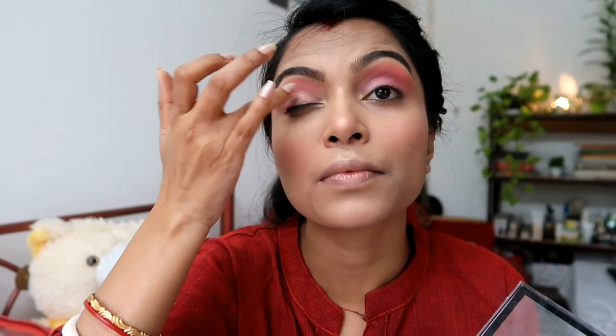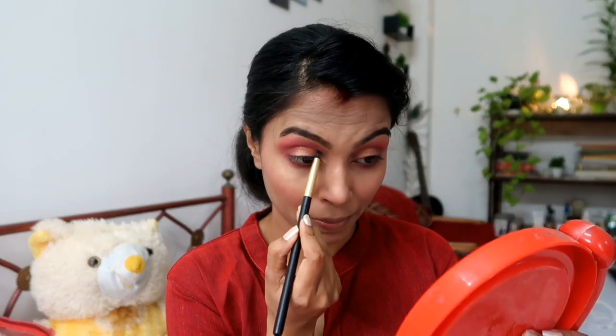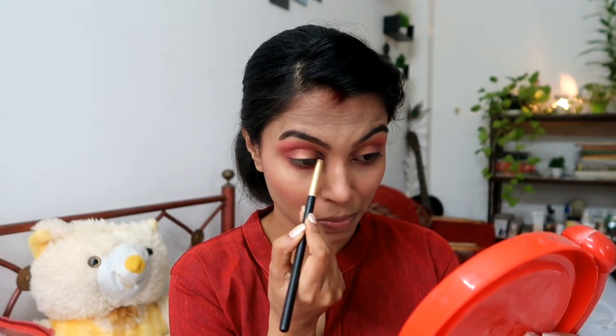The crucial part is that we have done the upper lid. Now for the lower line — we need to create balance. So we pick the same color and add a little eyeliner along the lower lash line with a small brush. Then take the highlighter and place it in the inner corner. Highlight the high point under the brow bone as well.